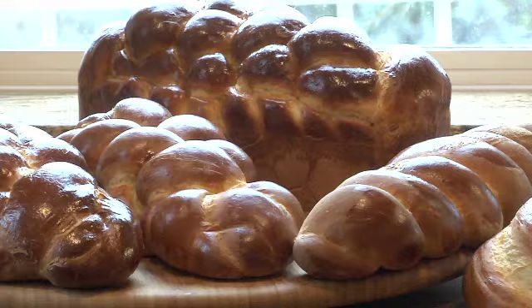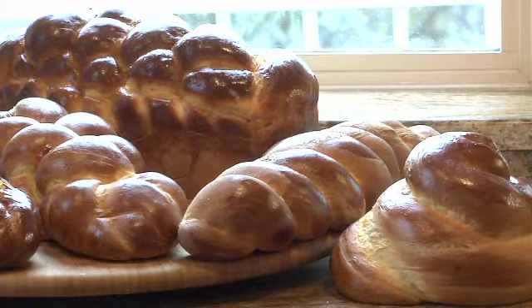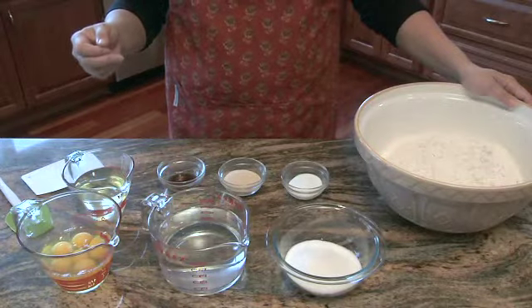Today we're going to make challah — the traditional bread of the Jewish people for Shabbat and holidays. It's very simple to make. I'm making what I call my classic recipe, which does have eggs in it — some challah does not. We're going to learn an easy way of making enough loaves to get through two of the main meals: four loaves. You can also cut this recipe down into six smaller loaves.